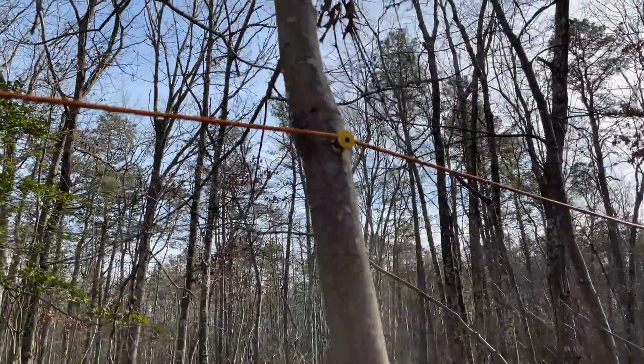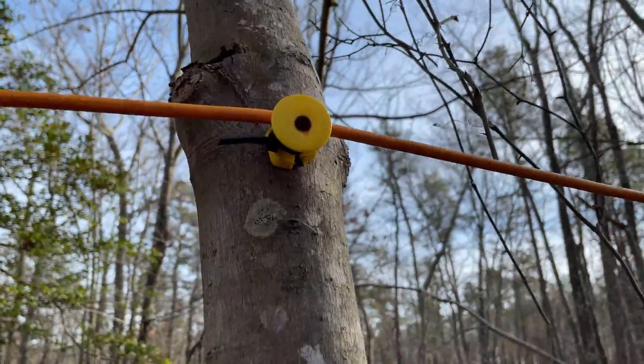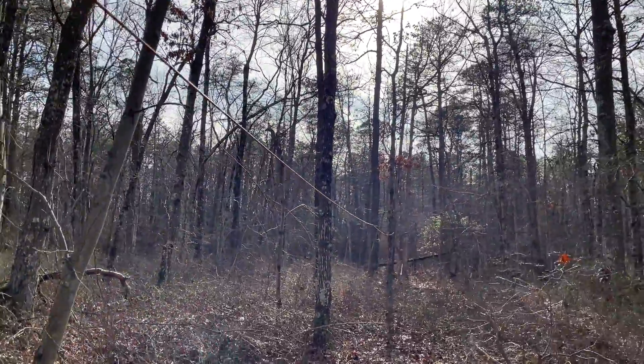In places where I have a small tree, I use a simple fence insulator to stand the coax beverage element off the tree.